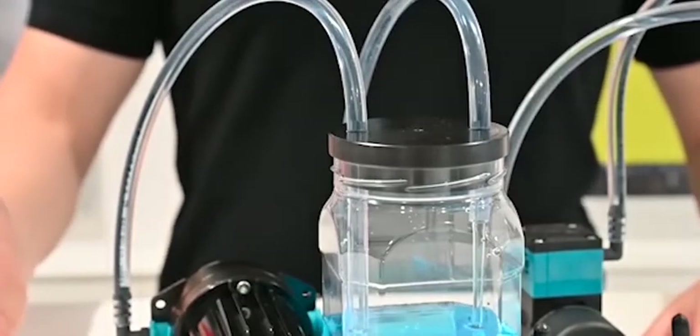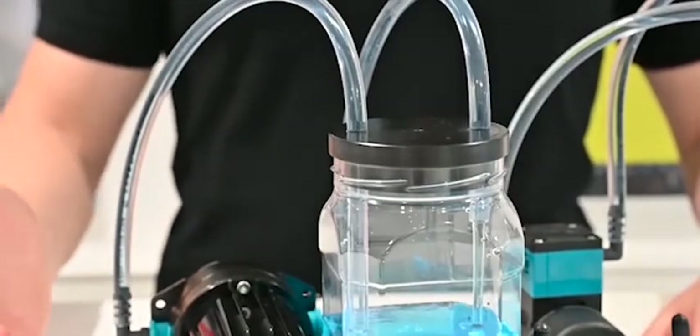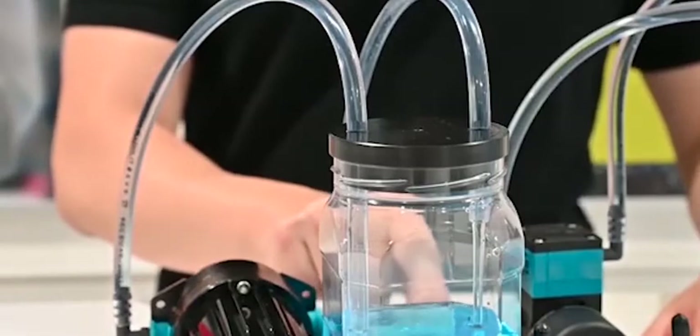Isn't it great how smooth it flows? And in addition, this is also true when running slower.